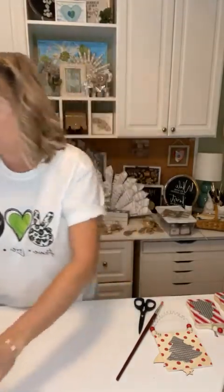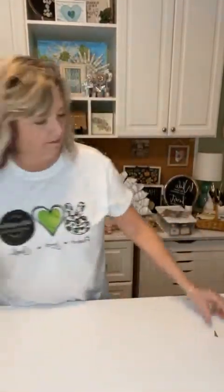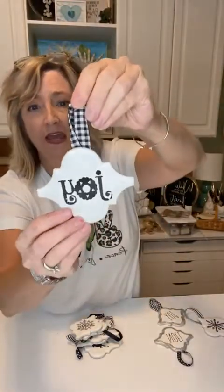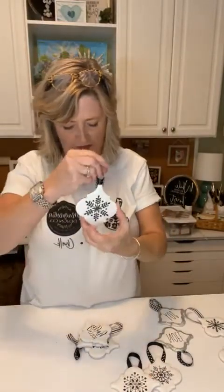Let me move everything out of the way so I can show you my ornaments from last year. The first ones I want to show you — we will do this as a craft — this says 'Noel,' this is a little snowflake from the snowflake stencil set, this one says 'joy,' here's another snowflake, and another snowflake. Those are super easy to do. Probably we'll do this next week as a craft.